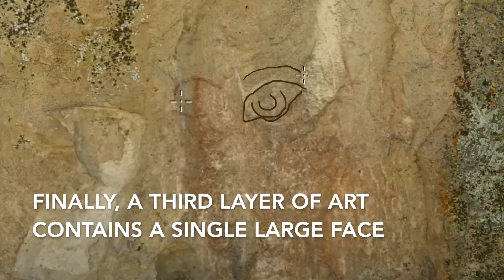Finally, a third layer of art contains a single large vase.